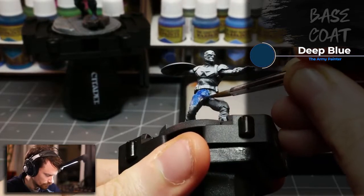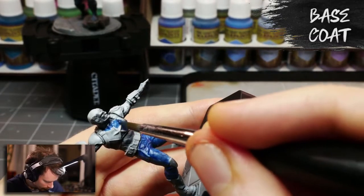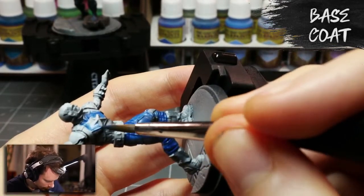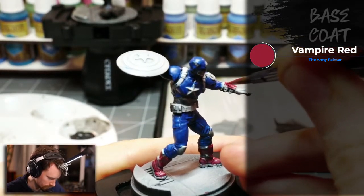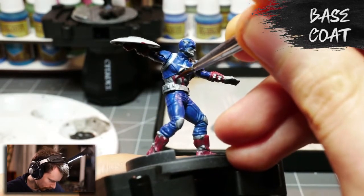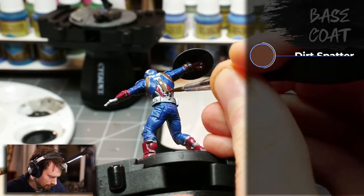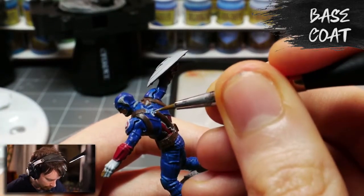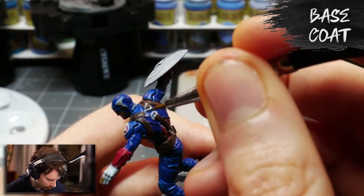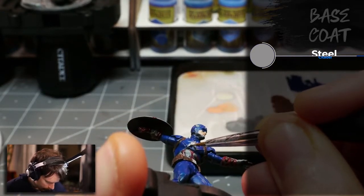Next I'm going to start base coating Captain America. I'll start with Army Painter's Deep Blue. Following that, for the boots, gloves, and red stripes I'll paint Army Painter's Vampire Red. I'll paint the belt pouches and straps with Army Painter's Dirt Splatter. For the buckles, belt clips, star on his chest, and the A and wings on his helmet, I'll paint with Vallejo Model Air Steel to match his look in the Marvel movies more closely.